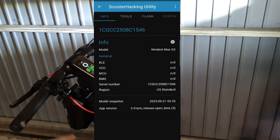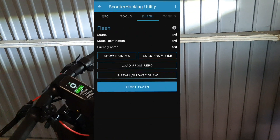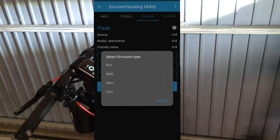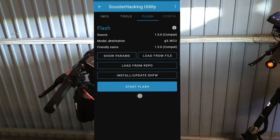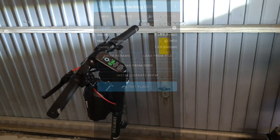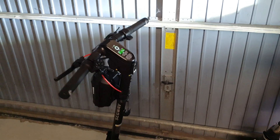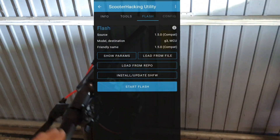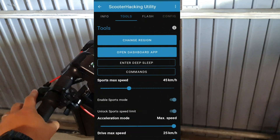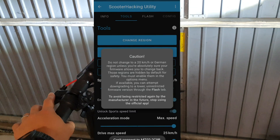Then go to Flash again, select MCU, and also download and flash the latest MCU from the repo. Now you actually have the unlocked firmware.